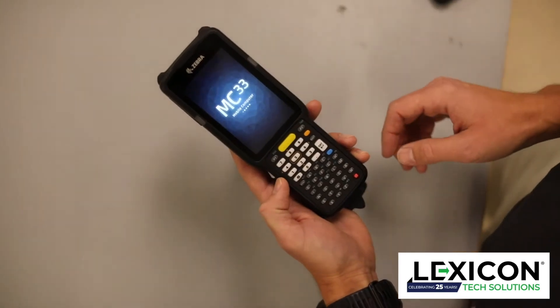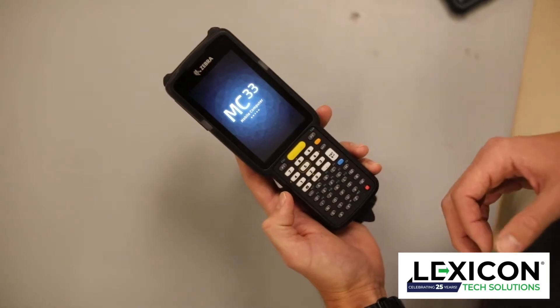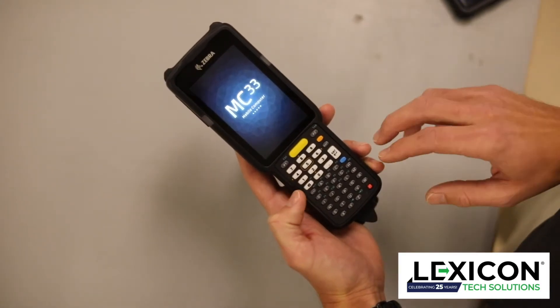Hi, I'm Mitch Rogers with Lexicon Tech Solutions. Today we're here with the Zebra MC3300 series and we're going to show you how to do a restart. With the Zebra MC3300 series, if the device has stopped responding, you're going to want to do a hard reset.